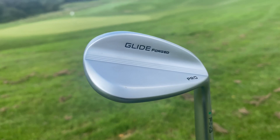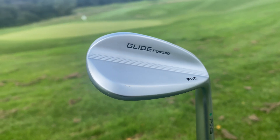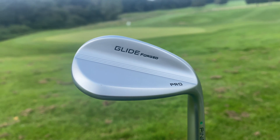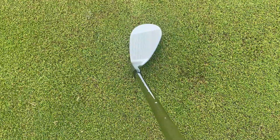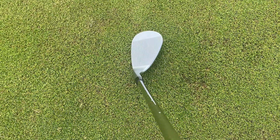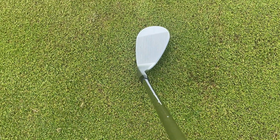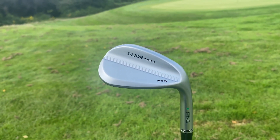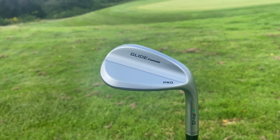This forged design wedge comes with a bunch of offerings and customisation, but I want to talk about the design first. The Glideforge Pro is a lot smaller in size in comparison to other wedges I've reviewed. When I look down at address, it is a stunning club to look at, but instantly because of its smaller size, I wouldn't really recommend it to a higher handicap player because it may not instill as much confidence. Nevertheless, it's an absolutely stunning club, very compact, and I reckon it's going to spin like crazy.